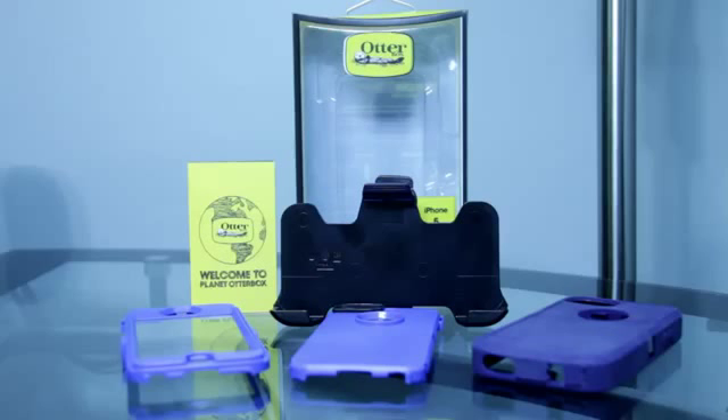Hello everybody, welcome to my channel. Today I'm Mark the tech guy, bringing you a product review. The product I'm going to review today is the OtterBox Defender series for the iPhone 5.